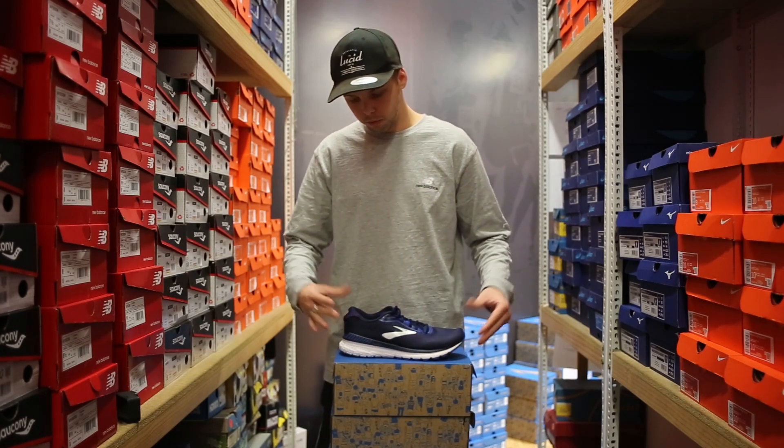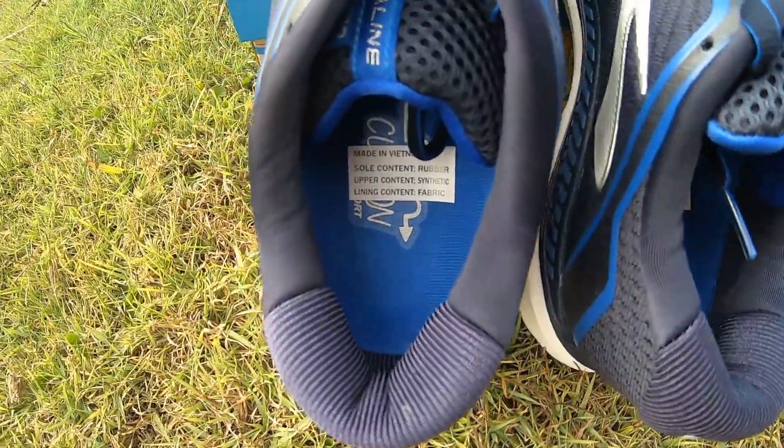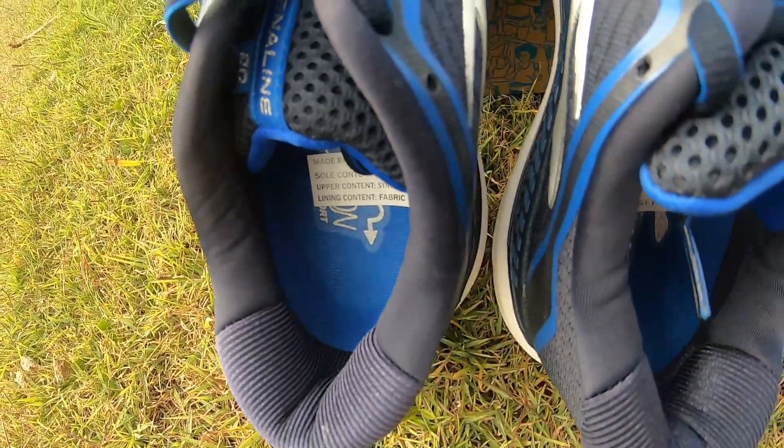With the Brooks Adrenaline, what they nail is that heel counter. It's a nice deep heel counter, and your foot tends to sit very nicely right up in there.